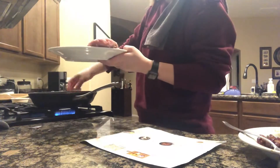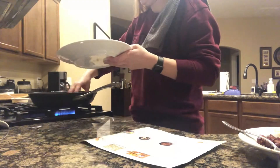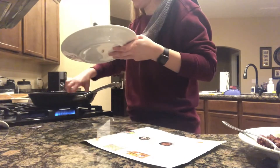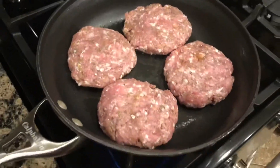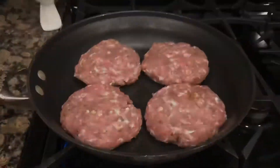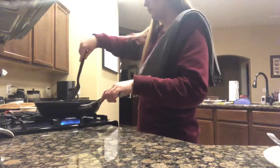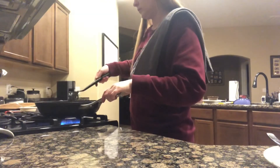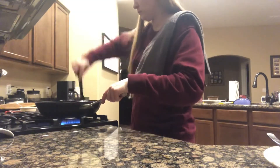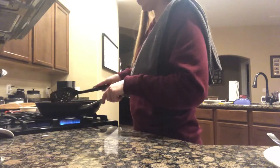Here I'm adding the pork burgers to the pan and we're going to let them cook for probably five to ten minutes, depending on how thick your burgers are, flipping them halfway through. I put the lid on just to make sure they're cooked thoroughly and there's no pink in the middle.